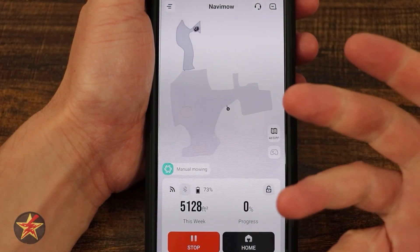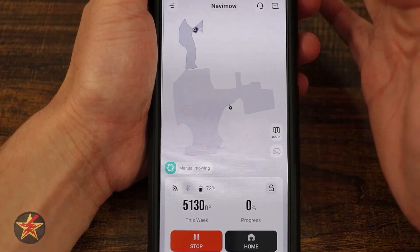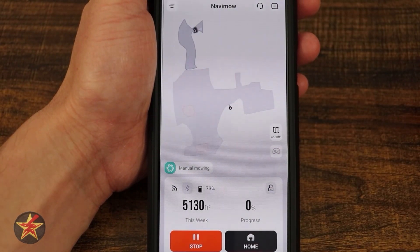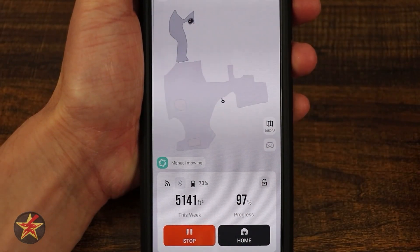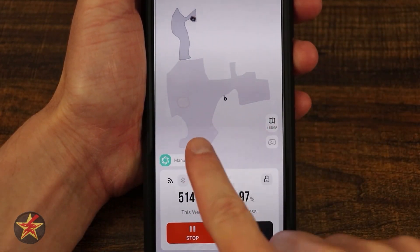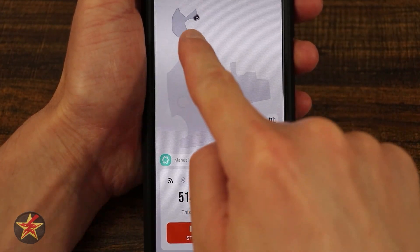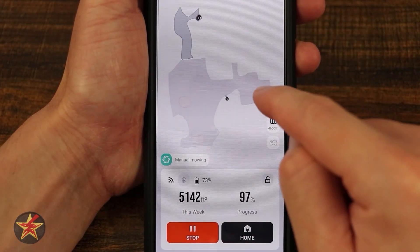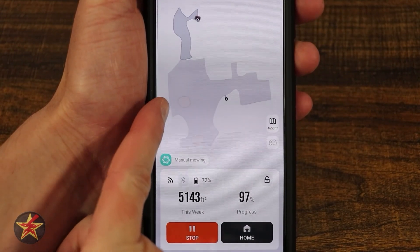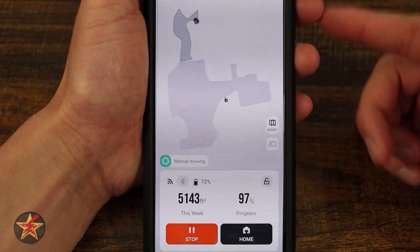This is the Segway app for the Segway Navimo. The particular robot I have is the i-series. You can see it up here in the corner doing its thing. The darker color is where the Navimo has cut, and the lighter gray is where it hasn't. I have selected zone 2 to be cut while zone 1 does not, and you can see these red icons indicating no-go zones that I set up.